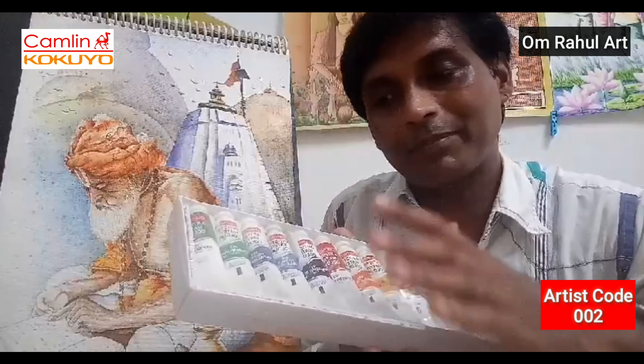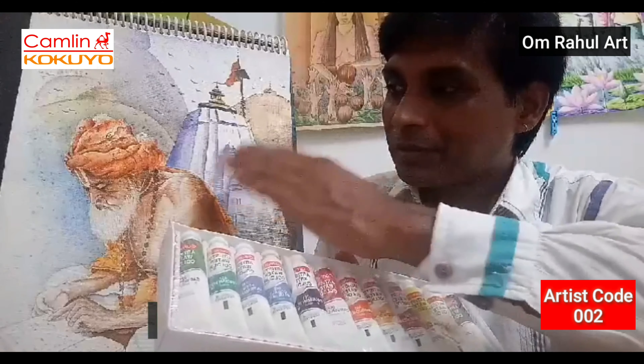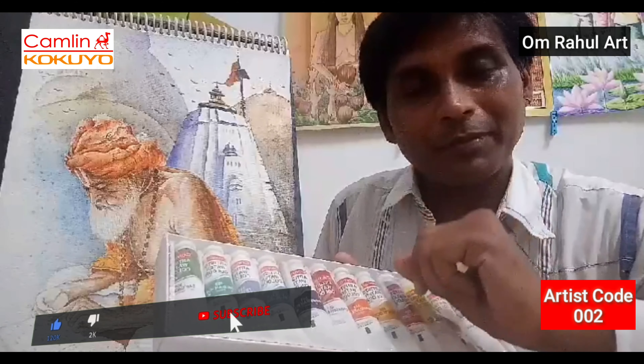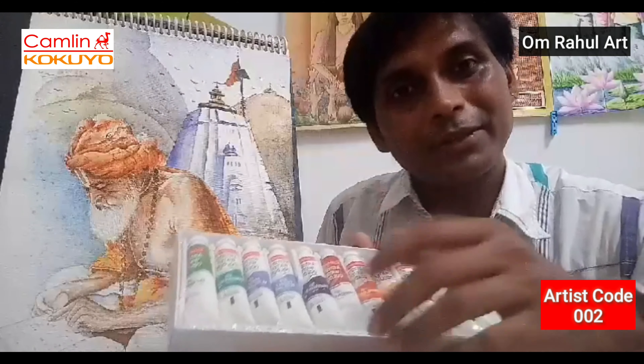You can use it everywhere and get every kind of effect. The paper doesn't matter and the color brand doesn't matter much, but you have to do such nice work with this color. You can use this Camel product.